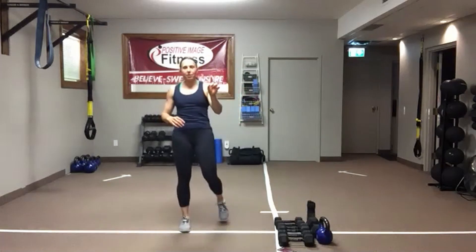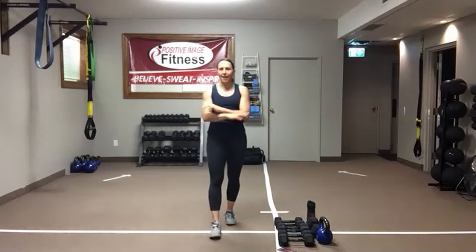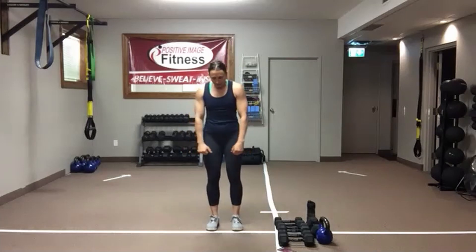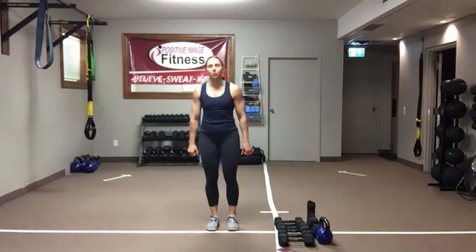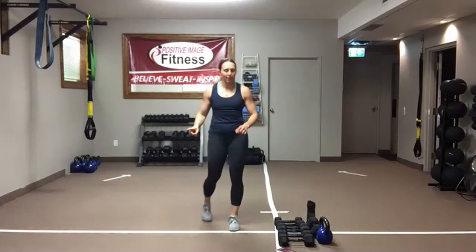Move number two — just so you know where we're heading — deadlift, reverse lunge, bicep curl combination. Everything is a combo today; there's always at least two moves squished together. So deadlift, stand tall. As you step back into the reverse lunge, you'll do a bicep curl, then rinse and repeat, alternating left and right.